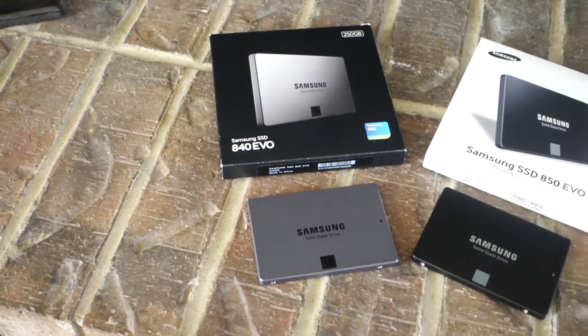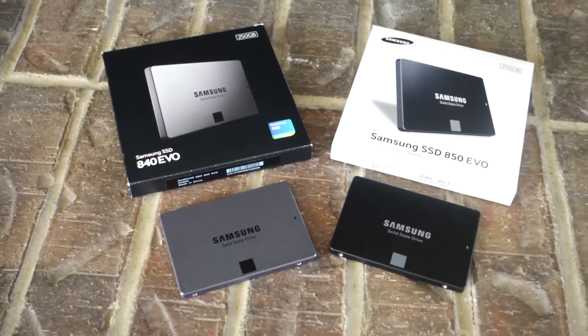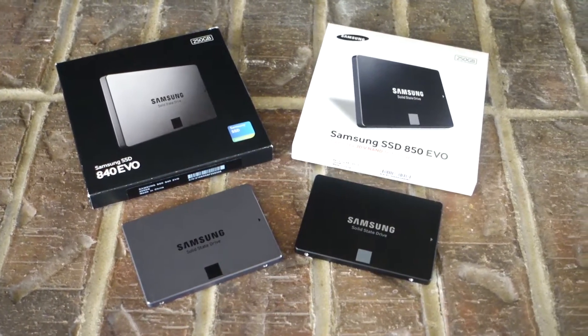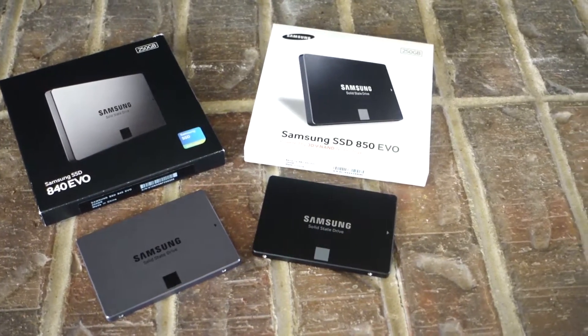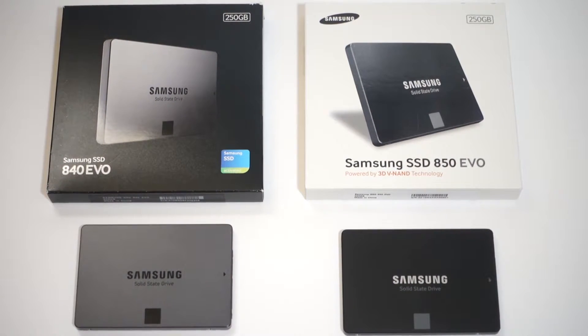As you can see from these results, the SSDs are very similar. The older 840 EVO actually beat the newer 850 EVO in sequential read and write speeds, but the 850 EVO looks like it can read and write with 4K files a little bit faster. But these minuscule differences in the results isn't what this video is about. The only thing that these results do show is that upgrading to the 850 EVO from the 840 isn't necessary.